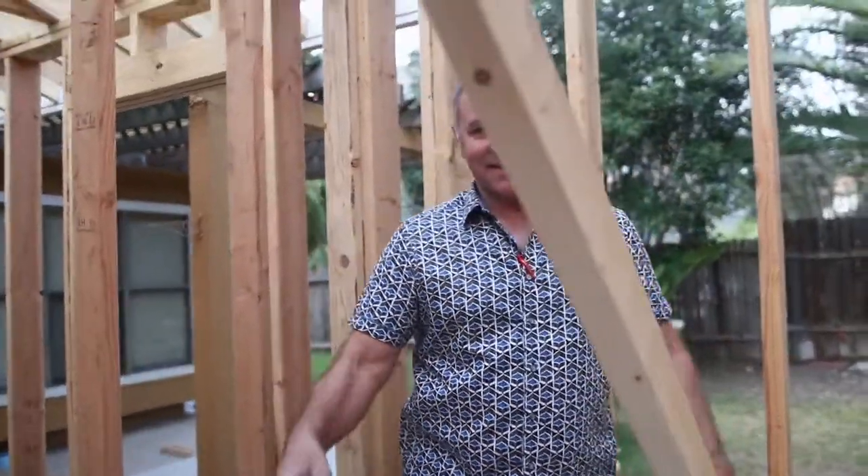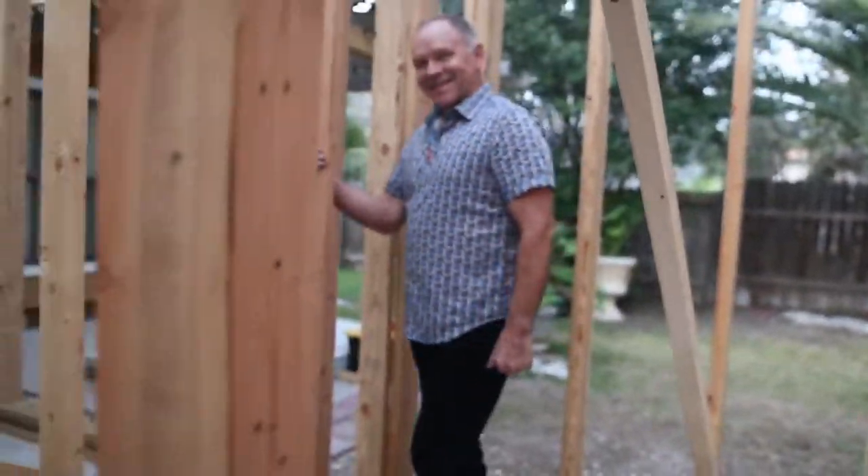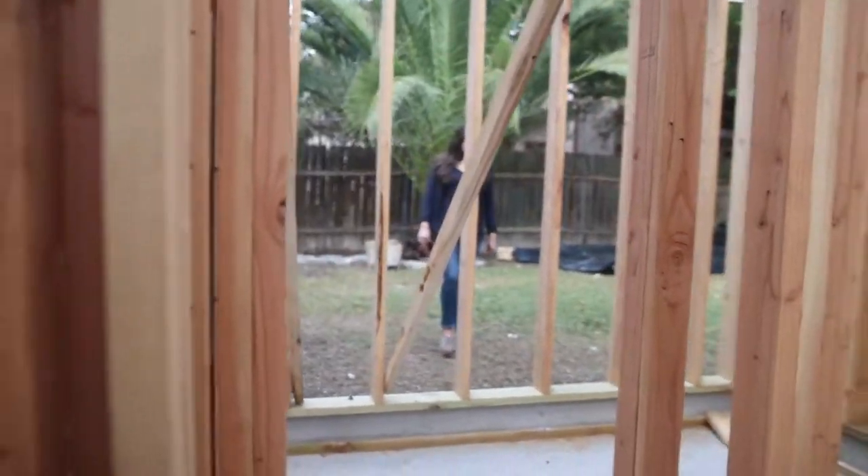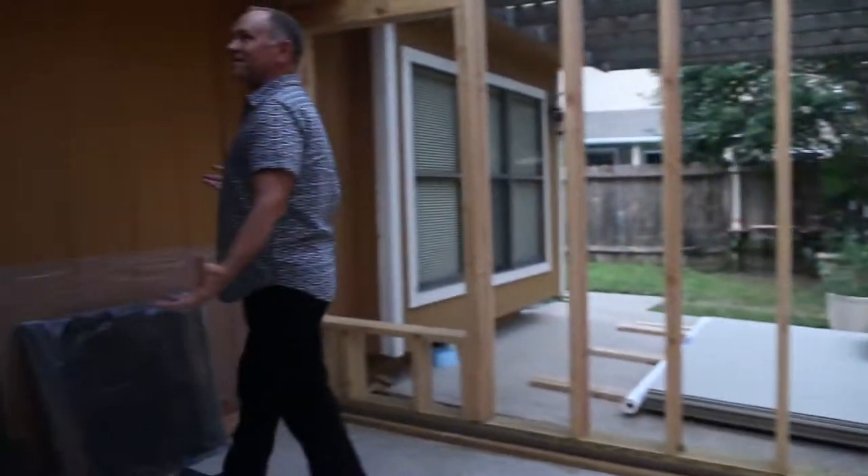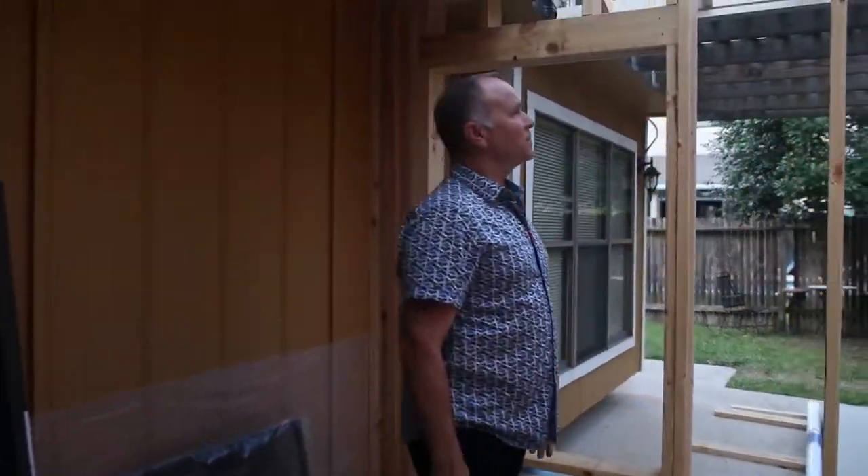That's the master closet right here, and all of this is master bedroom.